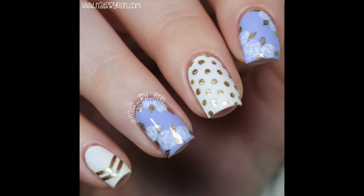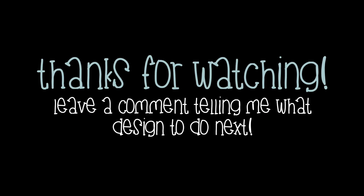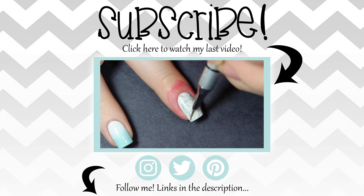I really hope you guys like it. If you want to see more pictures and information about this mani, then click here or click the link in the description box to read more about it on my blog. Thank you guys so much for watching. Don't forget to like, subscribe, and leave a comment telling me what design you want to see next.